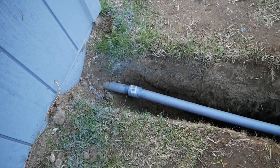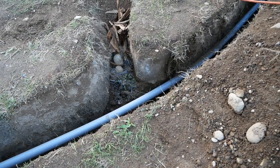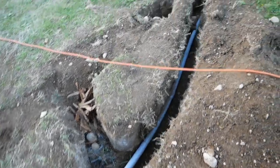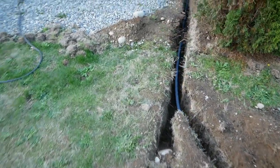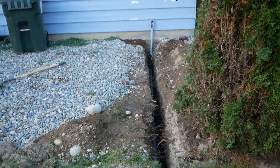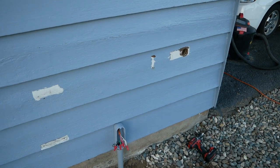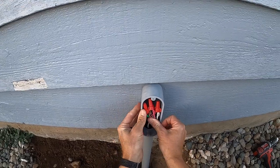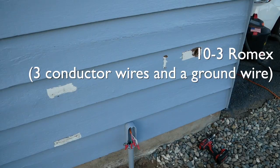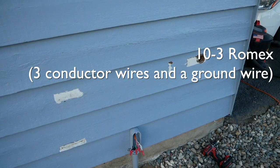You can see the conduit coming out of the concrete — it's supposed to be 18 inches deep right where it comes out; it's not quite 18 inches deep but it drops down to 18 inches pretty quickly, and the inspector was fine with that. You can see it runs through the trench to the main house, and you can see where the RV outlet was originally installed — that's the 10-gauge 10-3 Romex.